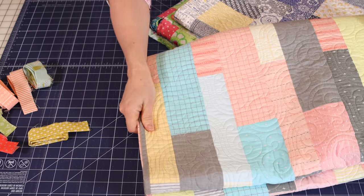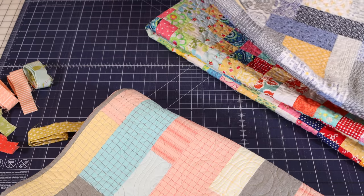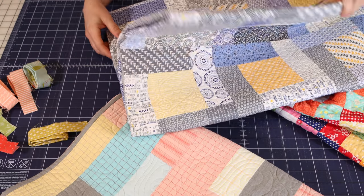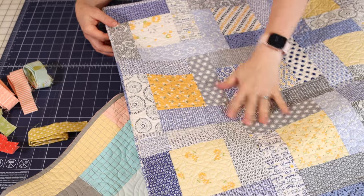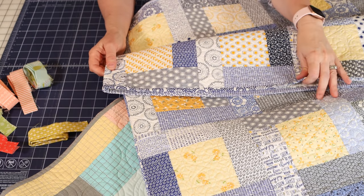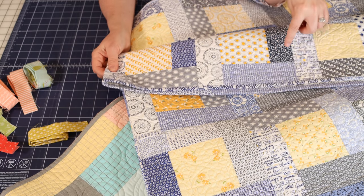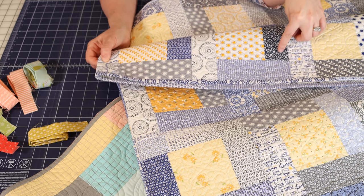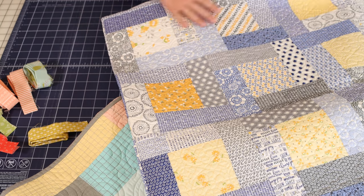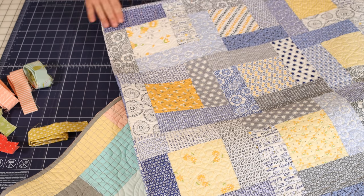Another instance where I'll use a Scrappy Binding is where I really don't want the binding to be the star of the show. This is a quilt called Driftwood Drive from my Sunday Best Quilts book. I just wanted a blue binding for this quilt — I thought probably a navy would look best, but I didn't have enough. So I just went with the Scrappy Binding from all of the different blue prints and just really blended it in.